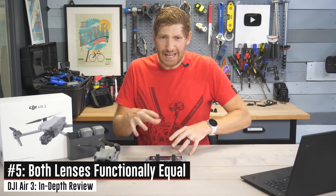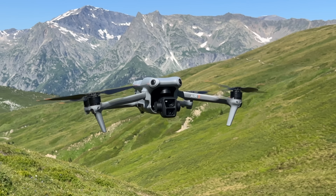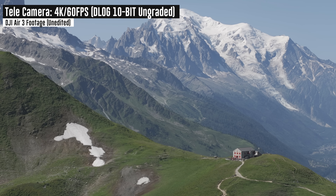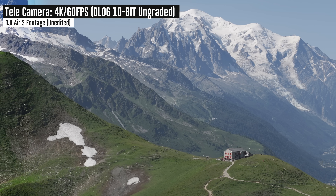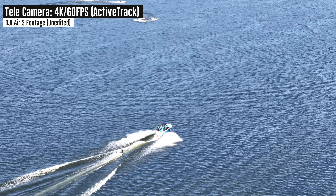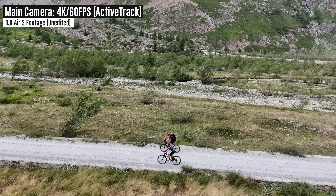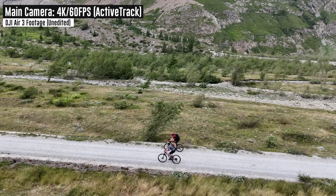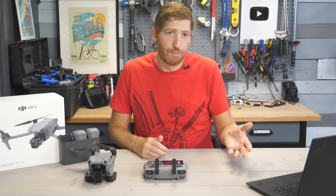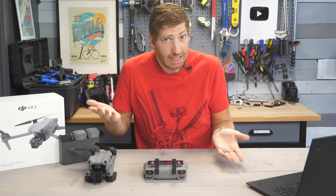The next bit of news is super exciting: virtually everything on both lenses is equal. You can do 10-bit on both lenses, D-Log on both lenses, ActiveTrack on both lenses, and virtually every single photo and video mode on both lenses. If you've been around the DJI block long enough, you know there have always been catches to the second lens. There are no catches here — they're equal across the board, with the exception of the f/1.7 versus f/2.8 aperture difference.